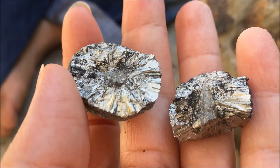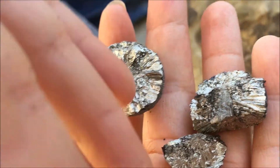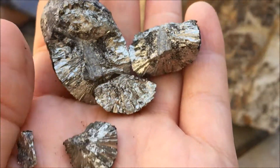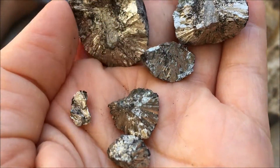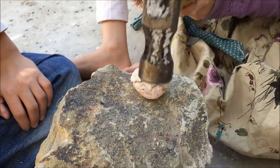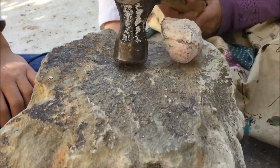The next one we did was pyrite, and it broke open pretty easily. It looks really neat on the inside, but we also liked the way it looked as a whole piece. The kit came with two or three pyrite pieces and we ended up only cracking open one or two of them, leaving the others whole.